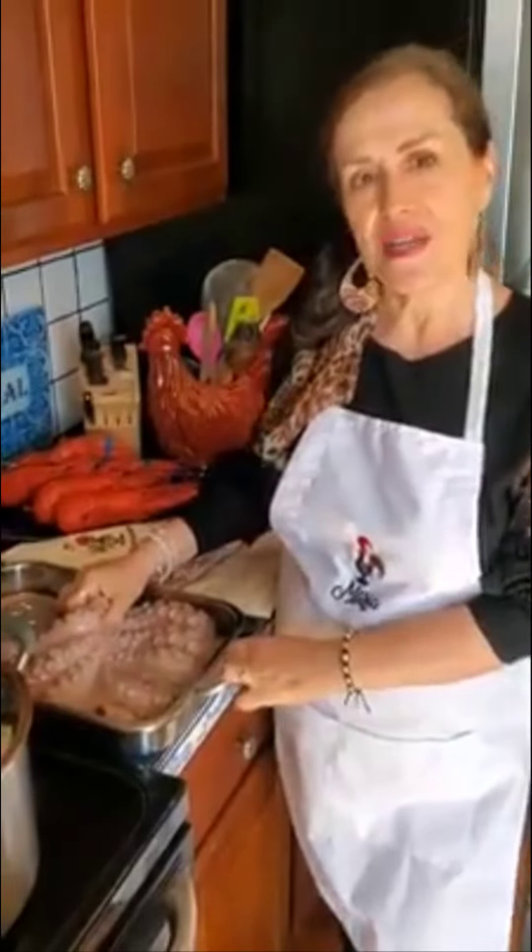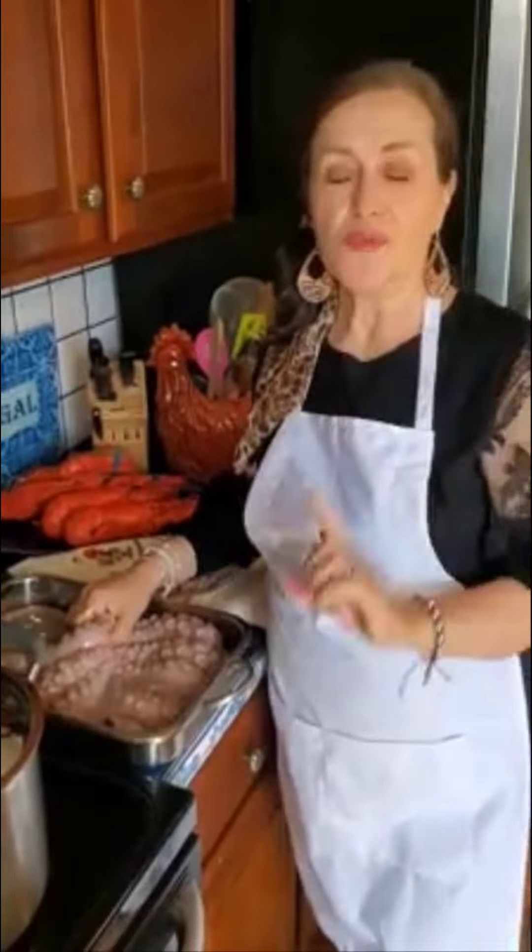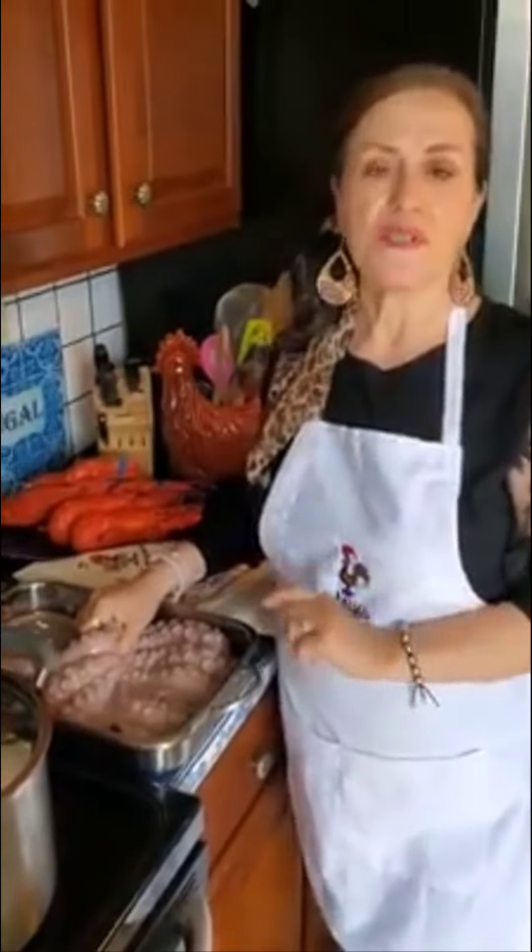Hi everybody, good morning. Happy Mother's Day to all the moms out there. Today we're going to make povo, povo asado, this baked octopus.